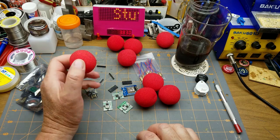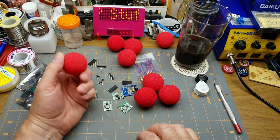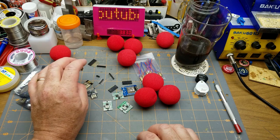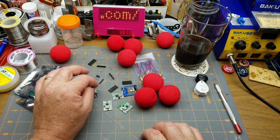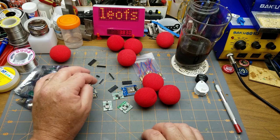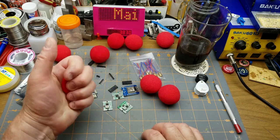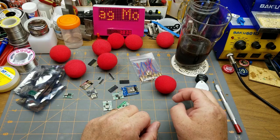I'm not entirely sure what I'll do with the sponge balls — I don't really have an audience for cheap magic tricks anymore. I used to be a Scout and Cub Scout leader and would occasionally throw a cheesy magic trick at the kids just to amuse them, but I retired from that a while back. Still, they were fun and cost about a dollar, so why not.